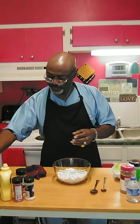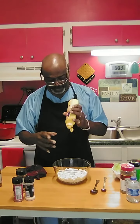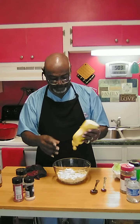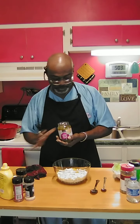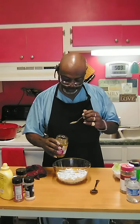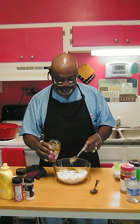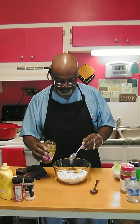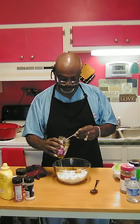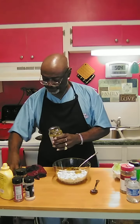I like a little mustard in mine to give it a little zest — not much, just a little bit. We're going to come in with some sweet salad cube pickles. That's going to give it flavor as well as somewhat of a crunch. About three teaspoons of pickles should do it.